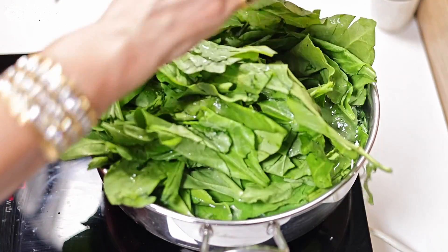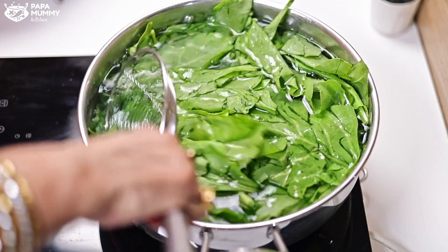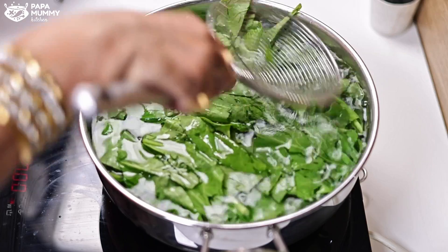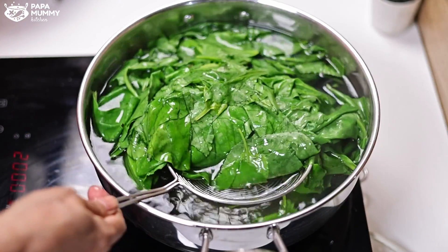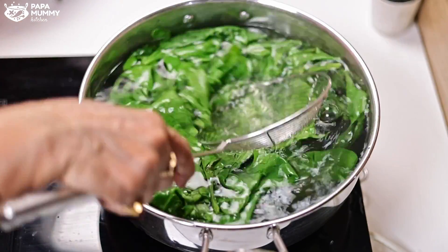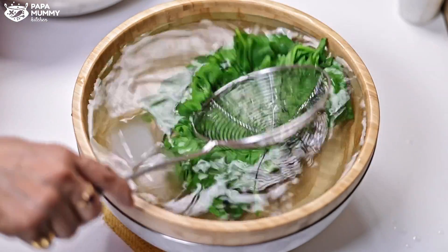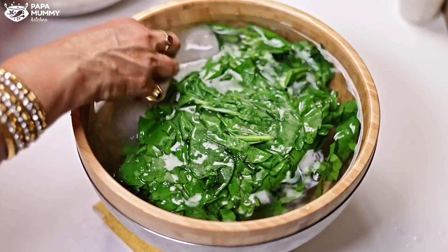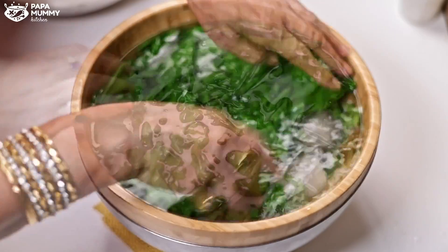We take the blanched vegetables and put them straight into the cold water. We need to keep them in there. From the time of blanching, it only takes about 1 minute — the color will change. After they are done, we put them in cold water. This stops the cooking process and the color is maintained.